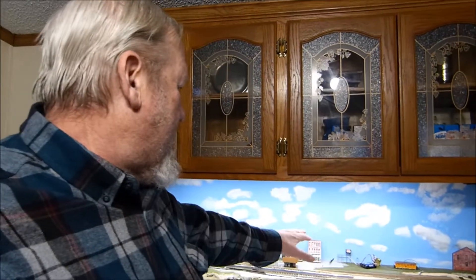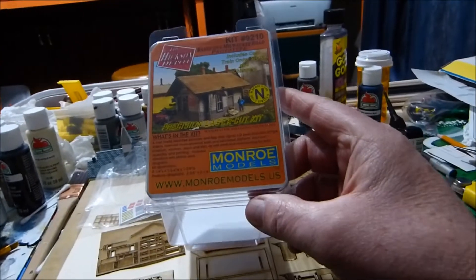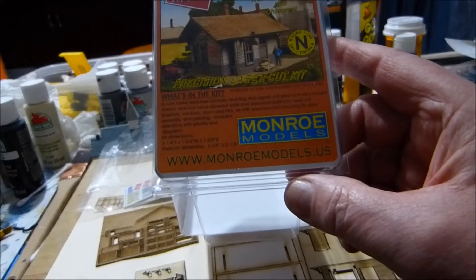I'm working on the back section of my layout and I'm gathering up everything I want to use back there. I found room for another small depot that I could fit in there, so I bought a kit. It's a wood kit — I've never put a wood kit together before, I've only done plastic ones, so this is going to be something different.